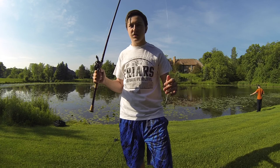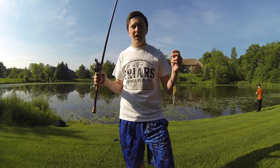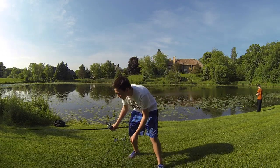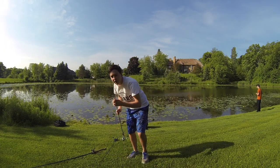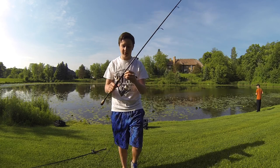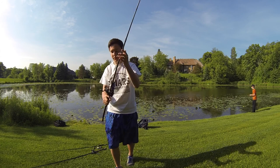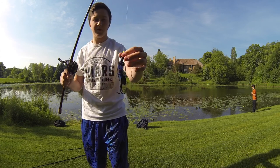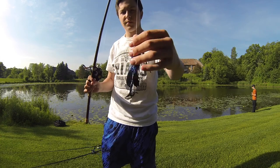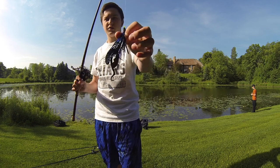Always fish frogs in lily pads or places where you think there's a fish hiding under something. If you miss a blow up, that's why you always carry a Senko or flipping stick with you. I have a little weightless wacky rig just to carry in case I miss one. Then if you're fishing real heavy pads, that's when you bring out the punching slash flipping bait — bait stop, one ounce bullet weight, punching skirt.